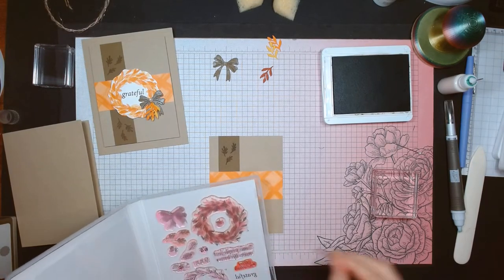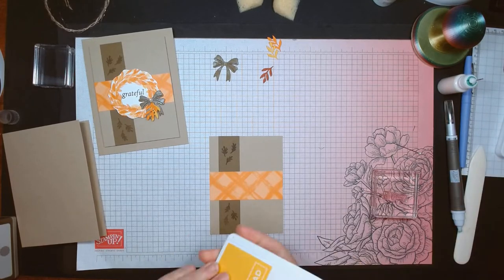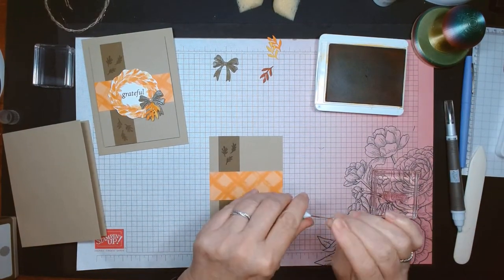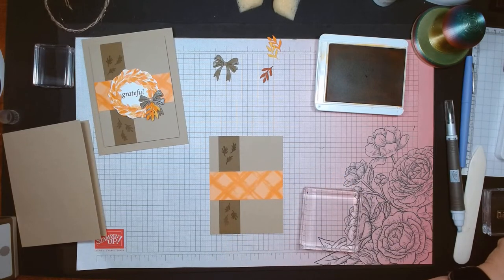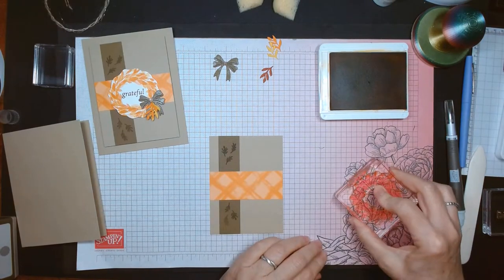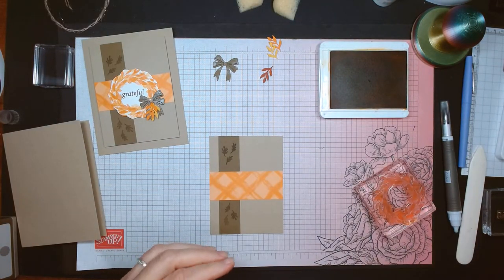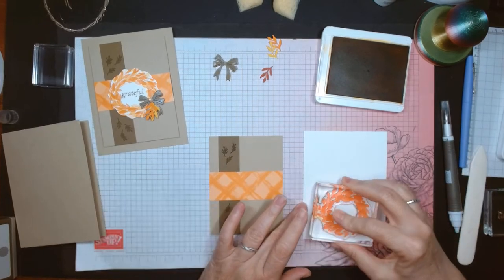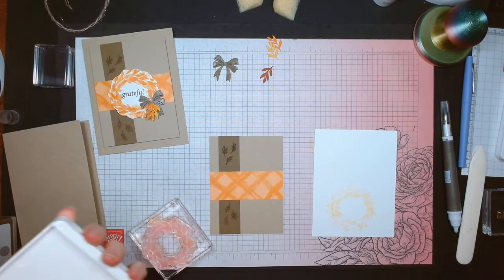To stamp the wreath, I'm going to start in Crushed Curry and stamp off once. I need to keep my glue plugged or else the little hole gets jammed up. I have my D-sized block and it fits really nicely. I grab a piece of white out of my handy dandy new tool caddy. I don't want a lot of yellow in this — just a really light shade — so I'm not even going to clean the stamp off. I'm going right into Pumpkin Pie because it won't matter.